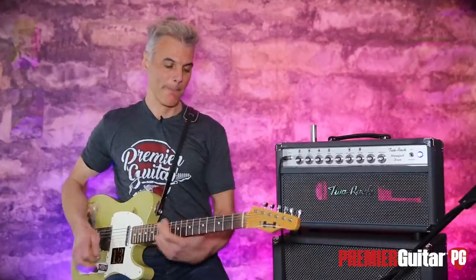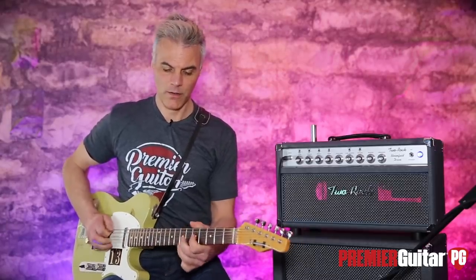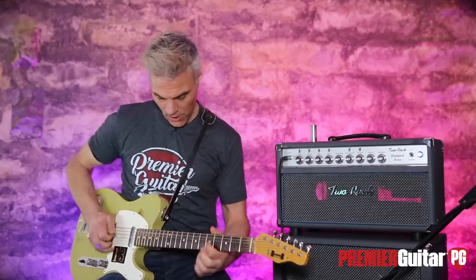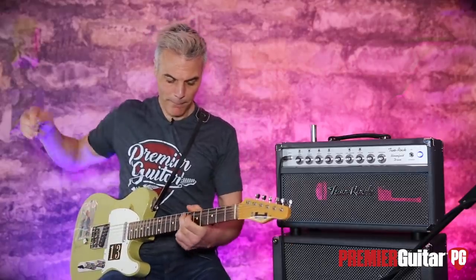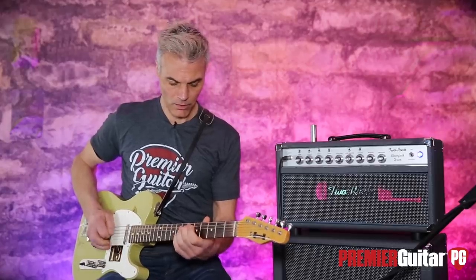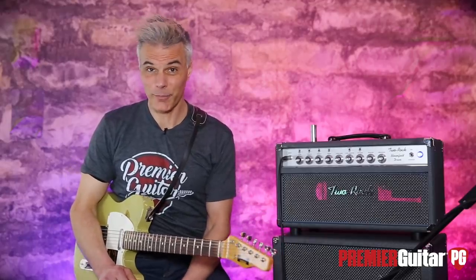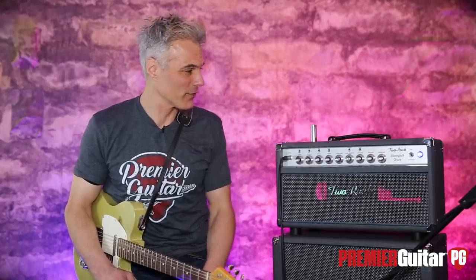Now we're going to the lead channel. It's really expressive. I've got it goosed up pretty good, but we'll try it with some humbuckers later so you can get the feel for that as well.